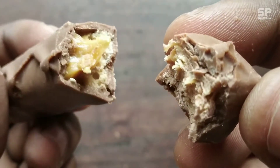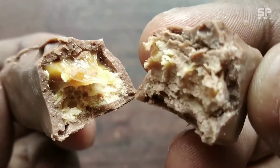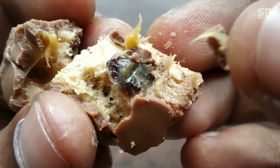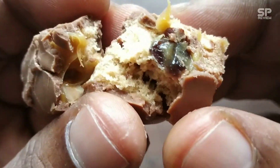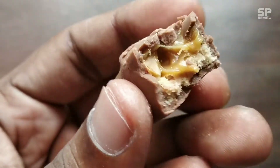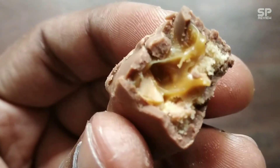Okay friends, it's review time. There is not too much difference between the regular Snickers and this Fruit and Nut. Raisins are there, badam is there, but we can mainly feel the taste of the black raisins. It's a little bit sweeter than the regular one. My rating for this Snickers Fruit and Nut is 8.1 out of 10. Thank you.